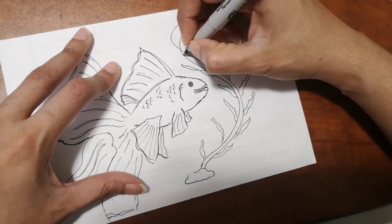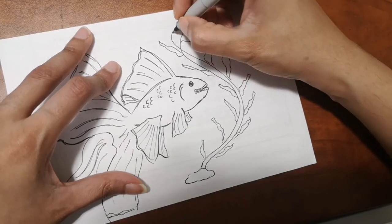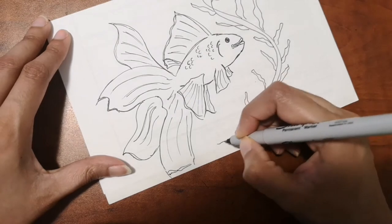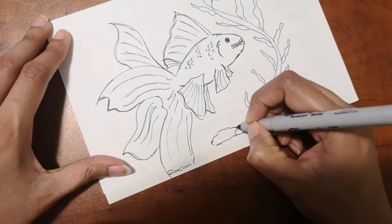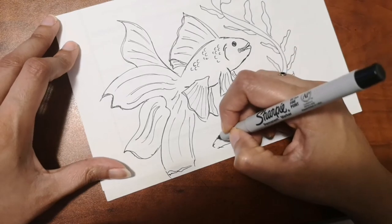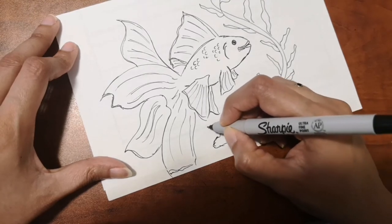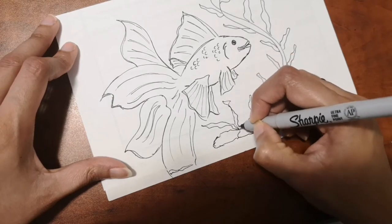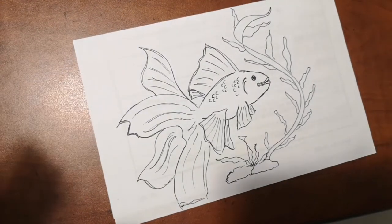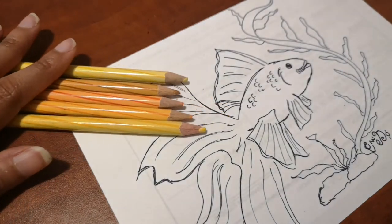A fun fact about goldfish: they don't have teeth, so they crush their food in their throat as it goes down. Also, the lifespan of a goldfish in a bowl is about five years, whereas in an aquarium indoors they can live up to 10 years. If kept outside in a pond, they might live up to 20, sometimes even 30 to 40 years.